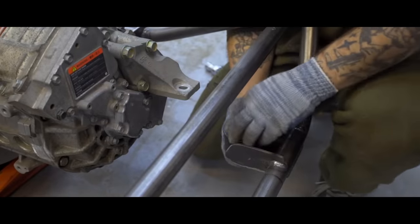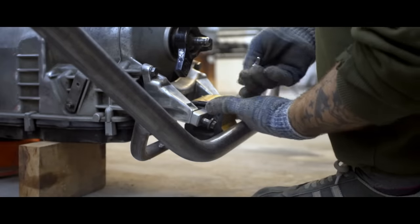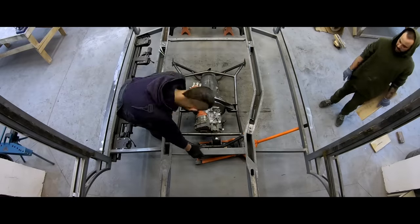The engine will be installed on two points, and we need three mounts accordingly. We have simple, cheap mounts from an off-road car. It was a bit more expensive and complicated with the gearbox — we had to buy the original Mercedes mount because we have a Mercedes gearbox. Finally, the first fitting.